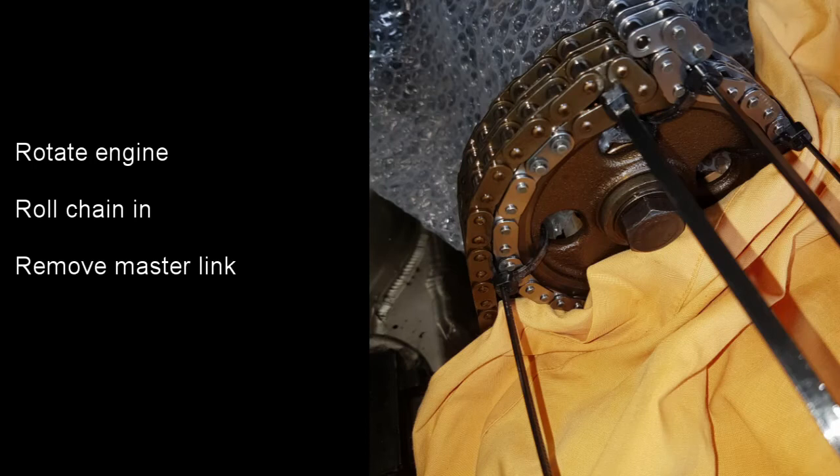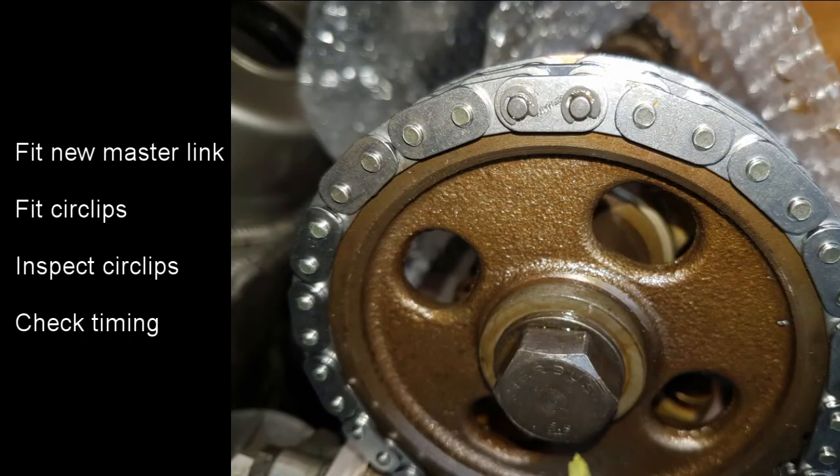When you get round to the end we're ready to remove the master link and fit the new master link, which will join the two ends of the new chain together. I covered the engine with the sheet just in case there are any problems with the circlips, then the circlips were removed and the new master link fitted. Again inspect the circlips carefully, then rotate the engine a couple of times to check the timing.